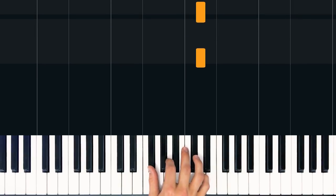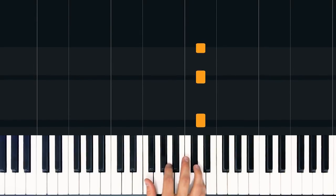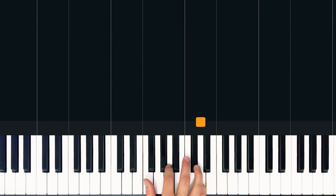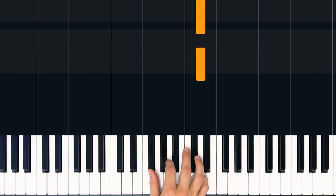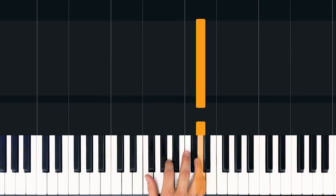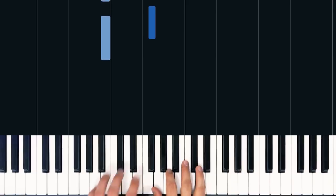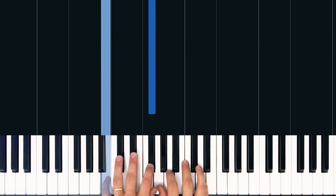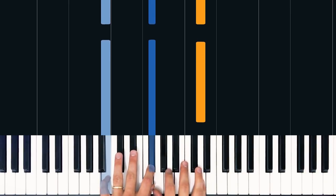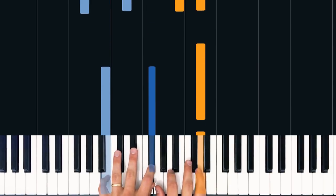Now one way we're going to count this in this lesson is by saying '1 and a, 2 and a, 3 and a, 4 and a' — adding that 'and a' to signify that underlying 3 rhythm. In this case we're going to be playing on beat 4 and the 'a' of beat 4. So after we do that single bar of just D, we're going to drop our left hand in with a B and an F sharp — B with our pinky and F sharp with our pointer — and hold that out for 2 beats while continuing this D rhythm every quarter note.